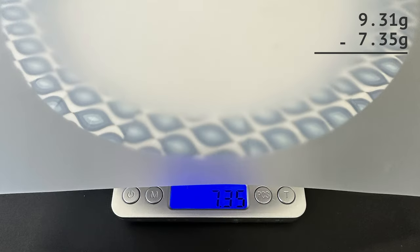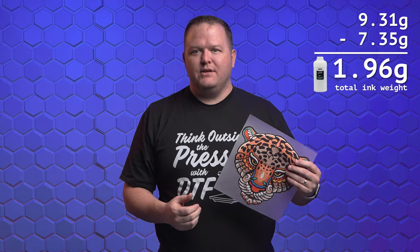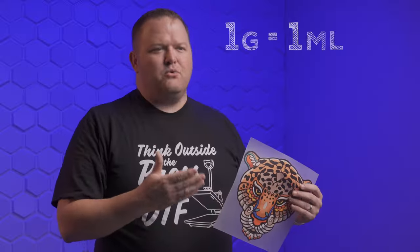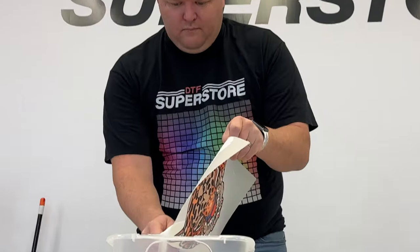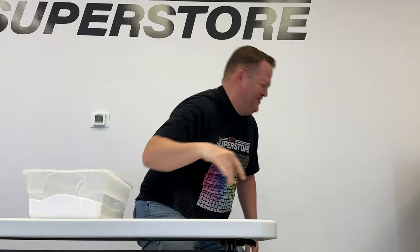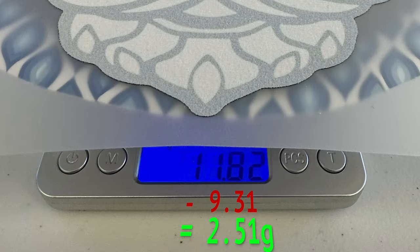I printed my graphic and compared the weight of it to the same size blank film, and we got a total ink weight of 1.96 grams. The milliliter to gram conversion is a little tricky, but the inks are roughly 1 gram per 1 milliliter. Then I powdered it and weighed it again, and the powder that was added was 2.51 grams.